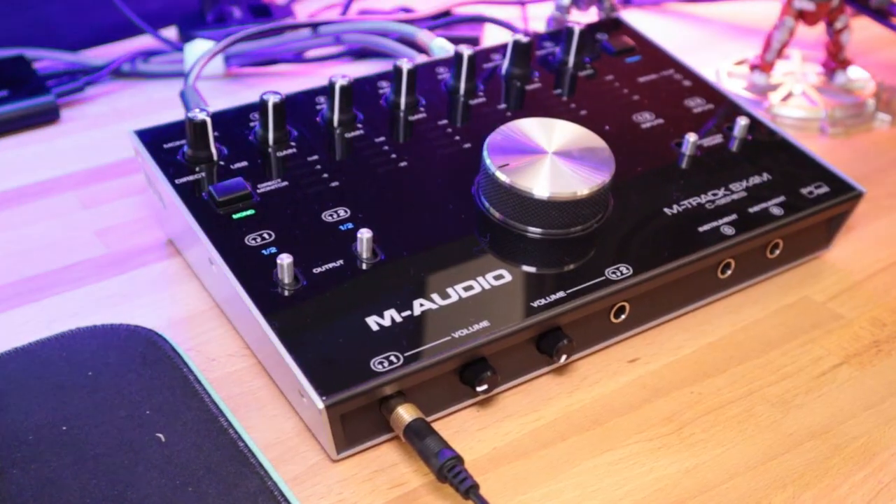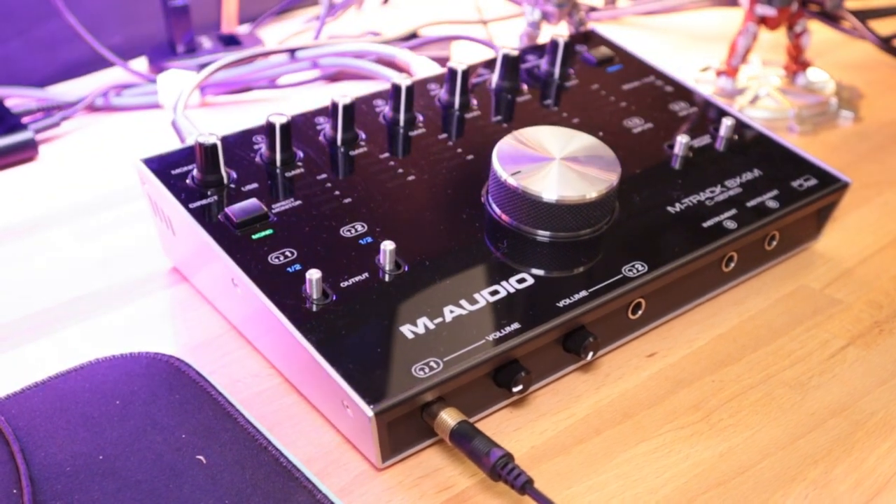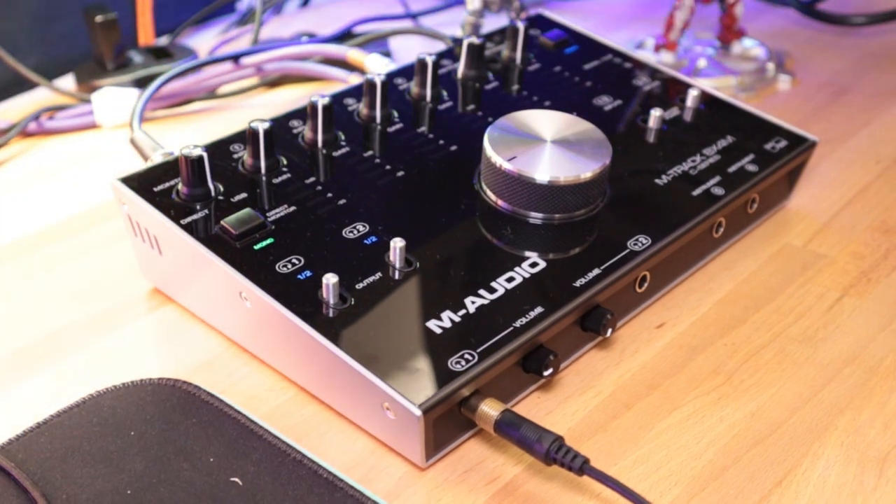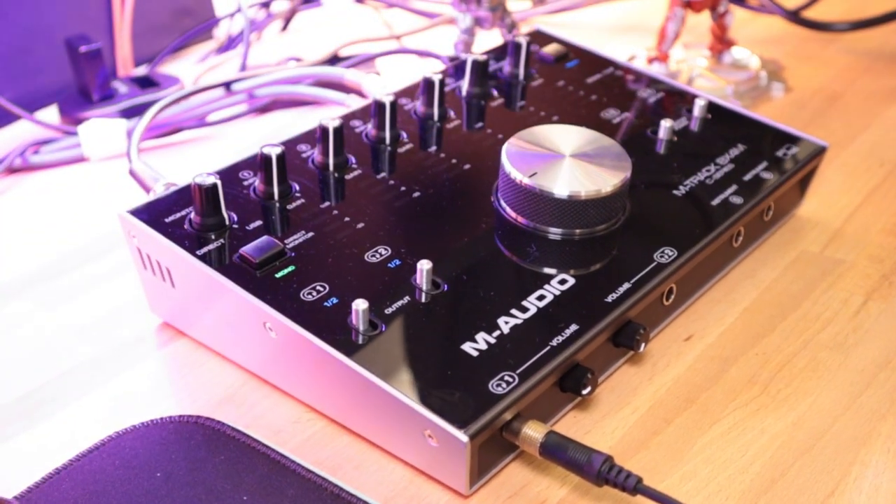So here it is. It has eight inputs by four outputs, which is very handy if you want to do dual speakers or if you want to do sends, which is also very useful. It features a USB-C connection, which is really convenient considering a lot of new technology — laptops, even PCs or phones — everything's hooked up via USB-C, which is fantastic.